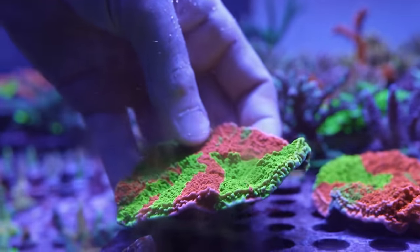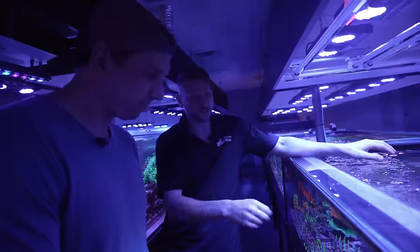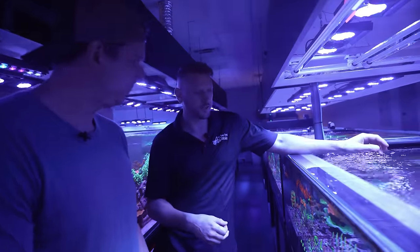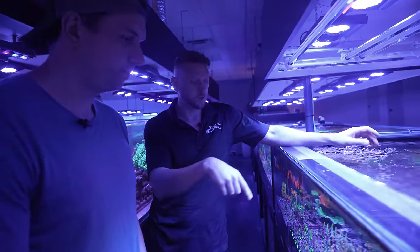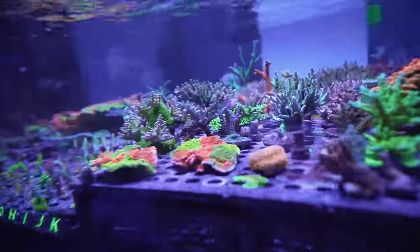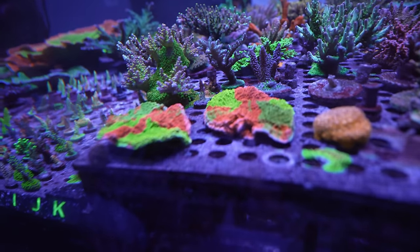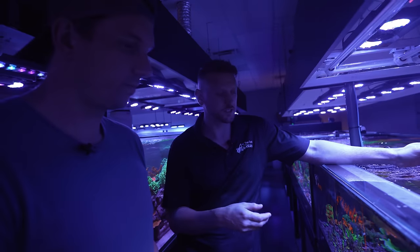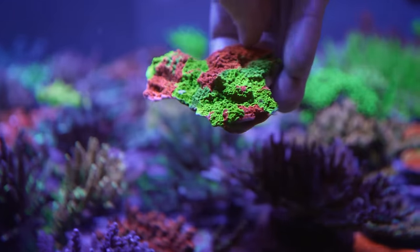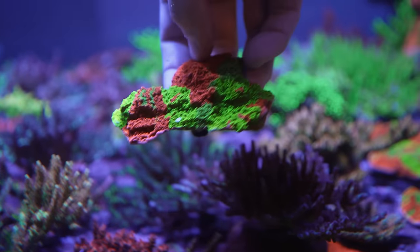So how long from the time that you started that to the size it is now? This particular one I would say is probably six months plus, where we've also been shaving the rim off to make other colonies where we can continue cutting select parts and manipulating the colors to get even more desirable mixes. You can see a few of the others we've been working on here, where they're starting to get more of that veining where the colors kind of swirl together.